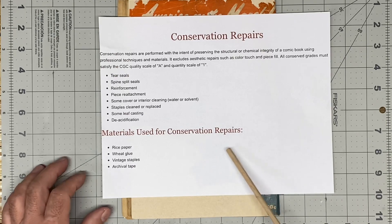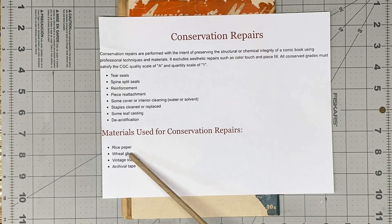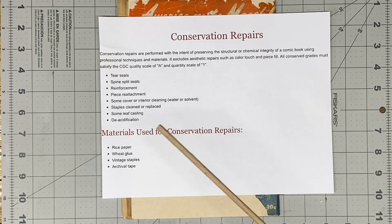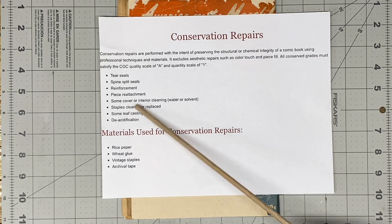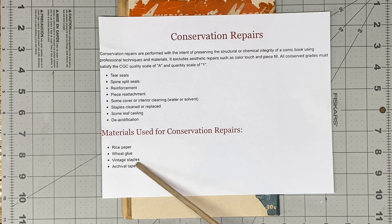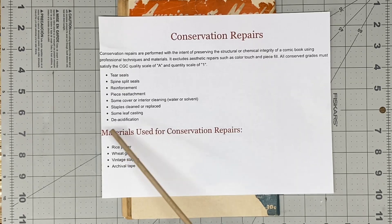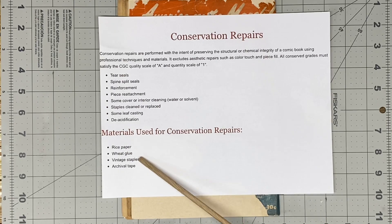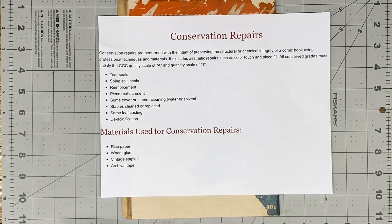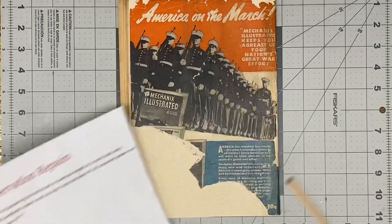Materials used for conservation repairs: rice paper — I did not do that — wheat glue, vintage staples, archival tape. Wheat glue is sort of like the equivalent, in my opinion, to methyl cellulose. They're saying that leaf casting is acceptable, but they don't mention paper pulp in the materials — they should revamp that. They also say deacidification is allowed, and I used calcium hydroxide for that. But they should add paper pulp to the materials list. I'm going to have to call them and set up a meeting in the boardroom.